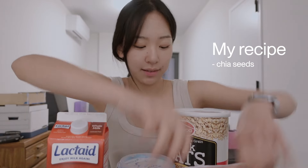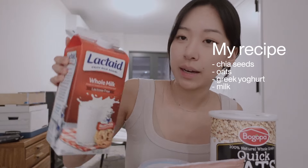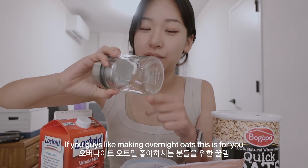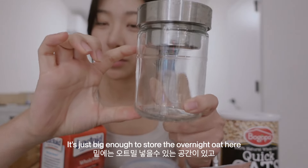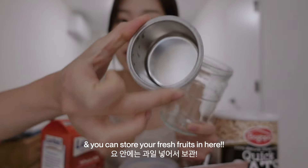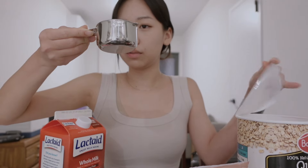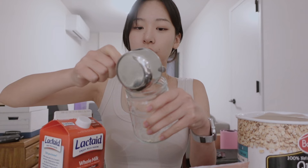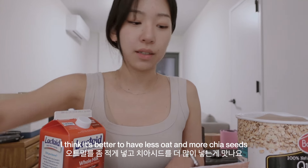These are my ingredients for my overnight oats: chia seeds, rolled oats — well, quick oats — Greek yogurt non-fat, and then my lactose-free milk. This jar from Ikea is specifically for overnight oats. It's just big enough, and once you open the cap there's a small container inside where you can freshly store the fruits you want to add. Just going to put in a third cup. I think it's better to have less oats and more chia seeds so it tastes more like pudding.